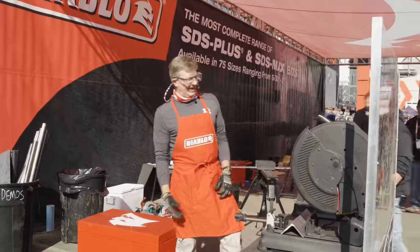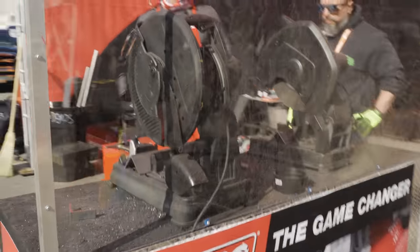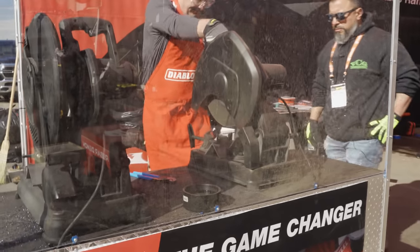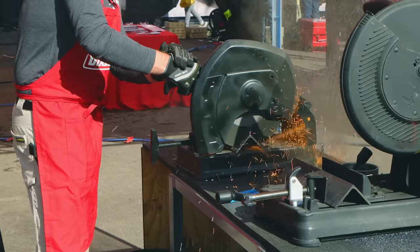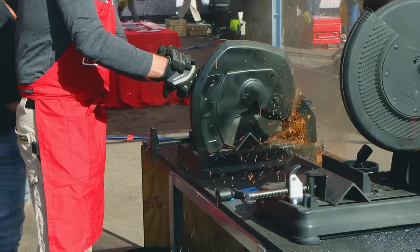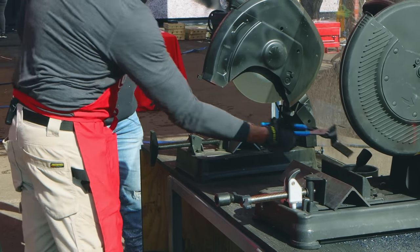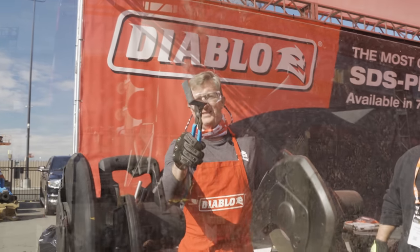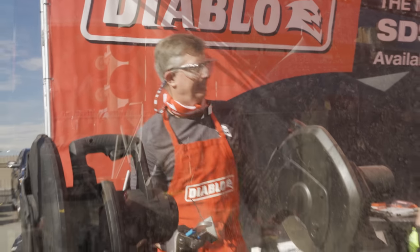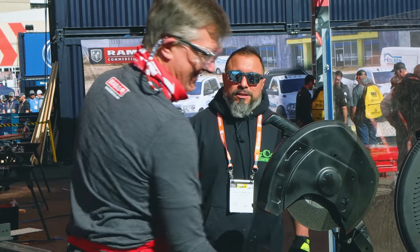So what we're going to see here — this is the technology today on a job site cutting with bonded. It's going to grind its way through — a lot of sparks, a lot of time. And you're going to see the heat. See how hot that is? You're not going to want to touch that for a while. You need a tattoo? Vegas tattoo right there. I've seen guys grab it at times.